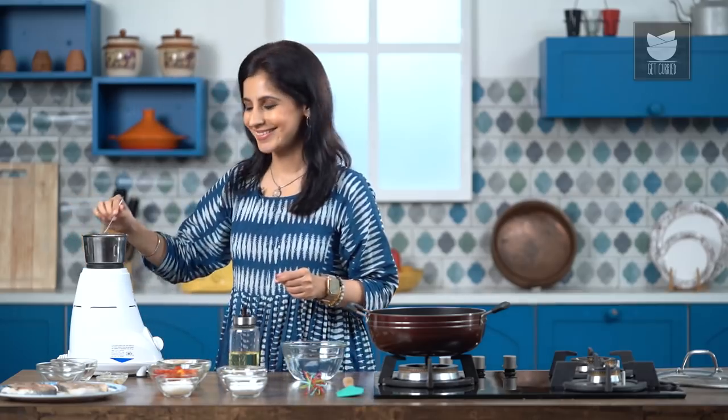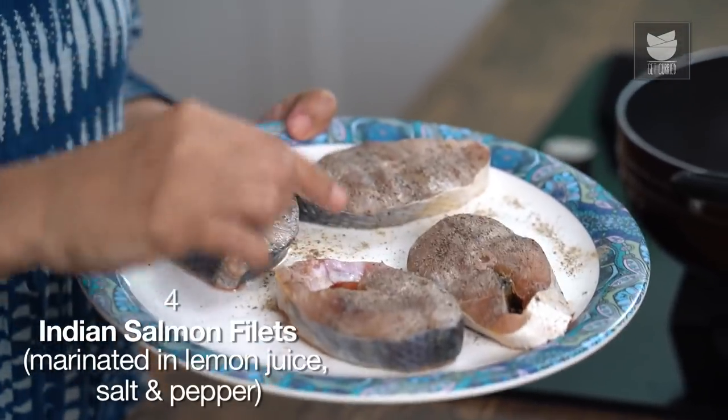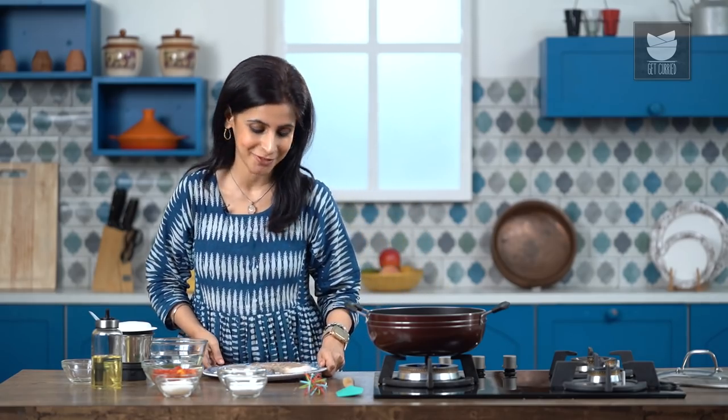Now I have some Ravas fish here, which I've marinated with some lemon juice, salt and pepper. That's it, nothing fancy. If you can't find Ravas, Pomfret or Surmai are also really great to use.